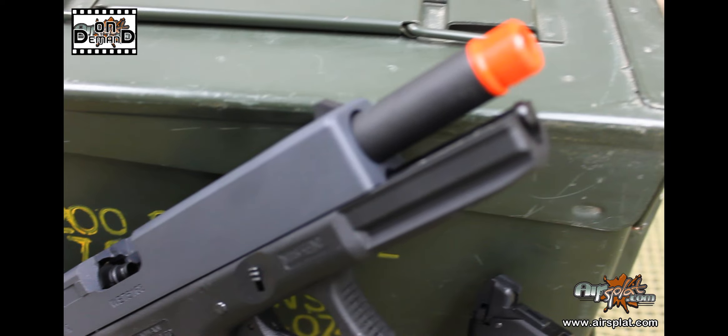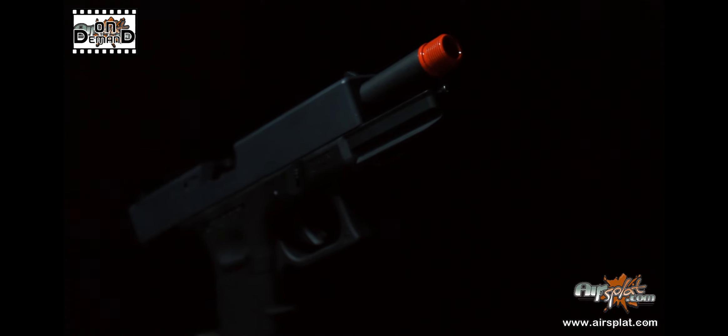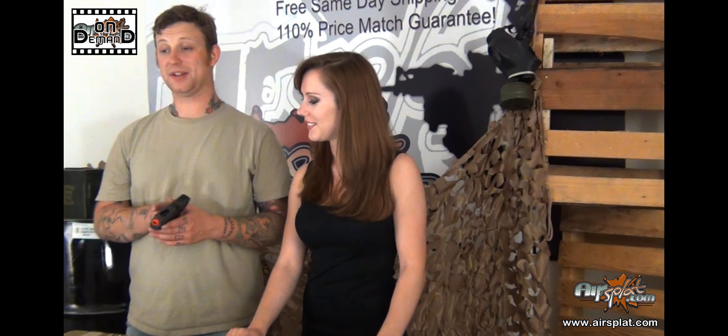We got this guy for $99.99. I'm kind of thrown through a loop on this one. I really like this pistol compared to the KSC G18 or even a Tokyo Marui G18C. I like this one a lot more. I think they did a really good job with this.